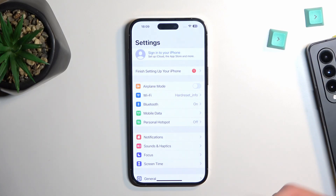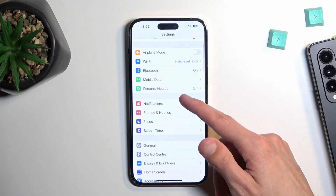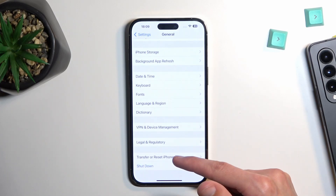You will need to confirm your password — or not. Typically you would need to confirm your password, but for some reason I didn't need to. I'm not exactly sure why, but if you see a page where it asks you to put in a password, do so.